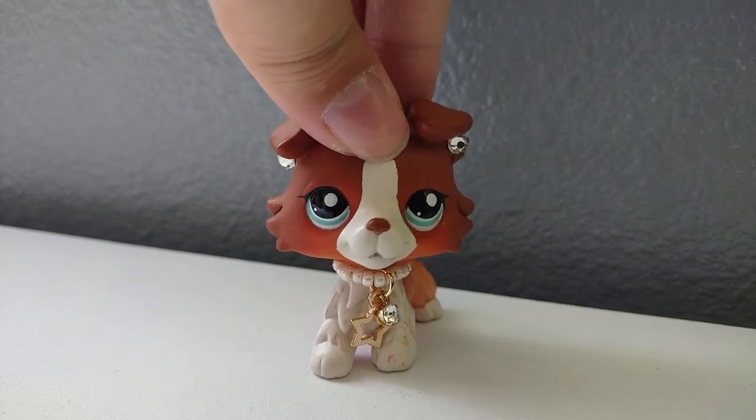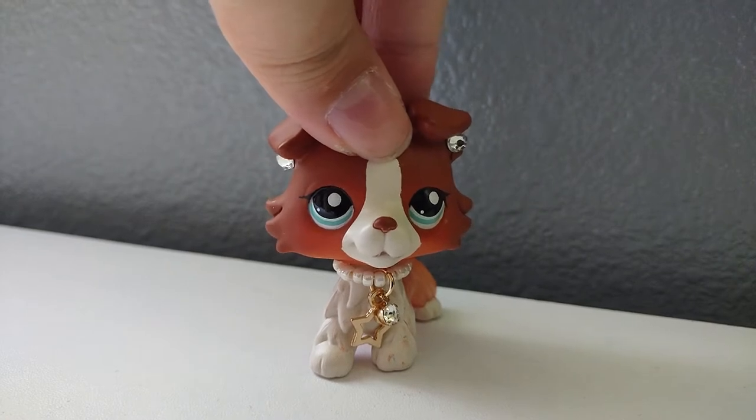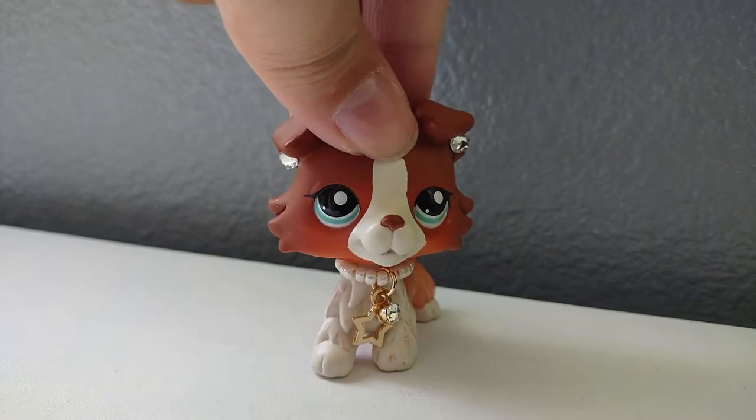Hello everyone, it's Rose's LPS here and today I have another unboxing for you guys. And of course it's going to be Kali 58 and a replacement piece for my tackle box. So let's get on to it.